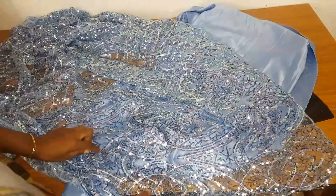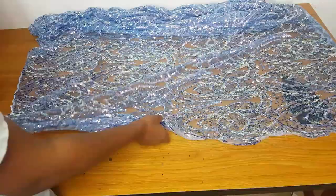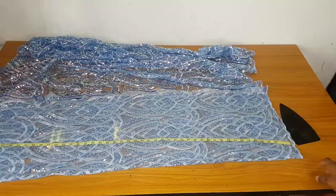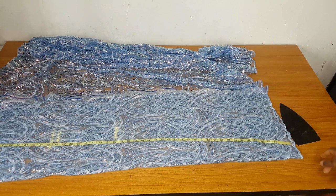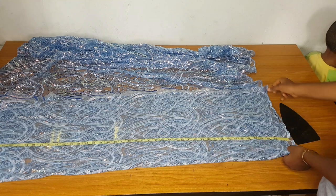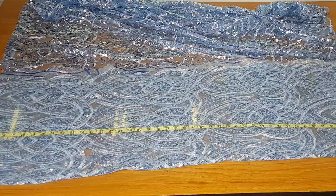You will need at least two yards of lace, and the length should not be less than 45 inches. First, I'll cut the front part — I'll fold my lace into two. You divide your hip by four, plus six inches. The full length is 62, and I placed my 62 at the edge of the lace so I can get the design at the edge.